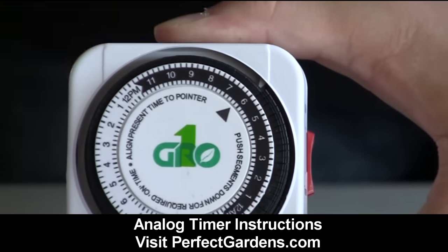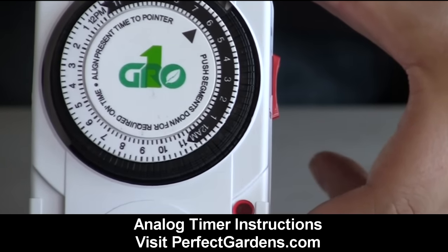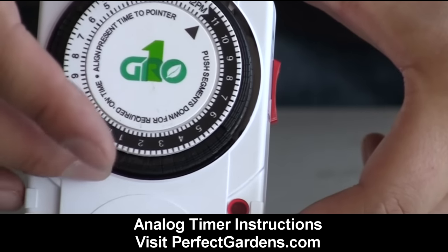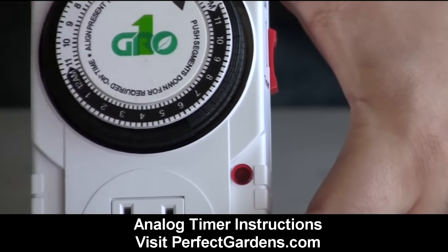When setting your grow light timer, don't pay attention to the white side or the black side. Most people think this is nighttime and this is daytime — forget that, don't even pay attention to that. Just put the arrow to either 12 a.m. or 12 p.m., and then you know from there that's 1 p.m., 2 p.m. — that makes it much easier and simpler to use.